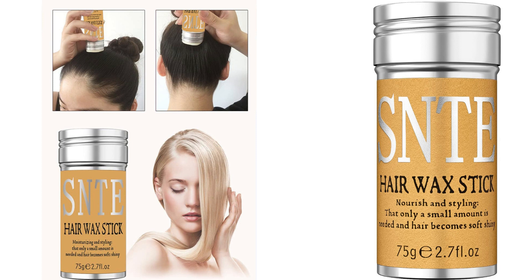The 2.7-ounce size of the product is also worth mentioning. It's compact and travel-friendly, making it convenient to carry in my purse or travel bag. I can touch up my hair anytime, anywhere, without any hassle.